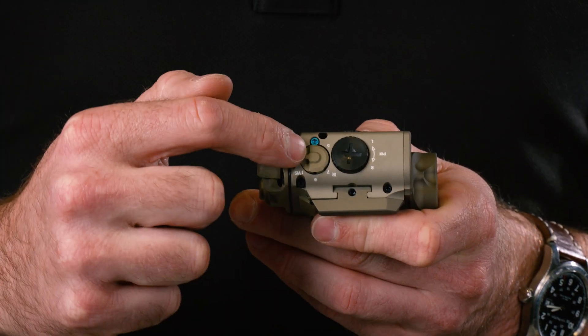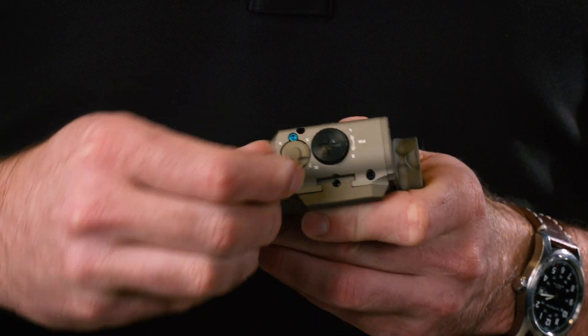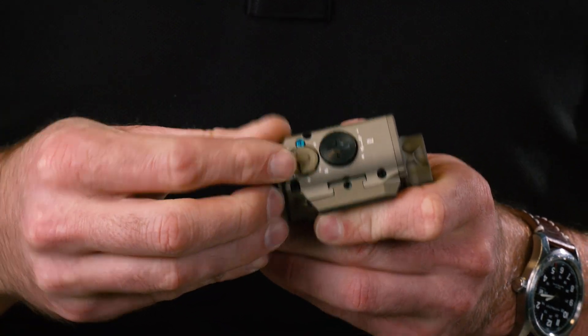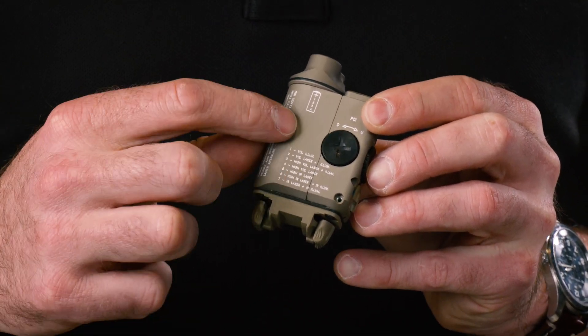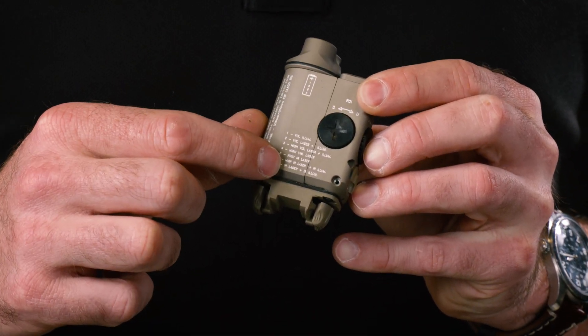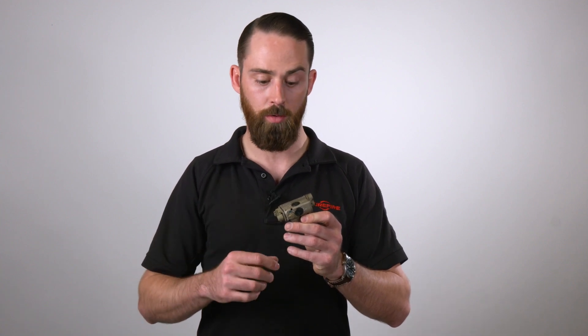It features a selector switch on the side that has seven different positions, to choose between whether you want white light, white light with visible laser, or a combination of IR laser only, IR laser and IR illuminator, or different outputs. There's a key on the bottom that tells you what each position is on that selector, and that's something you would just preset and then run the laser light module in that configuration.